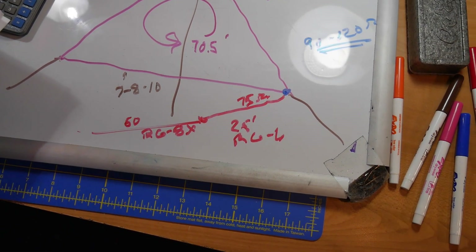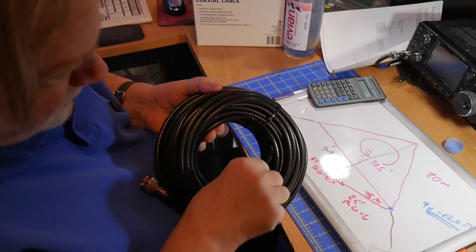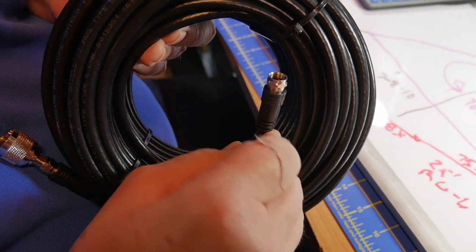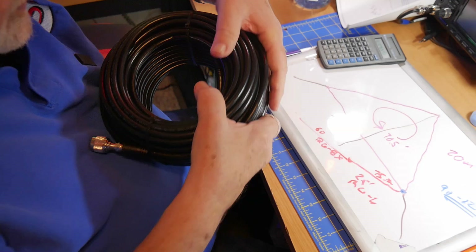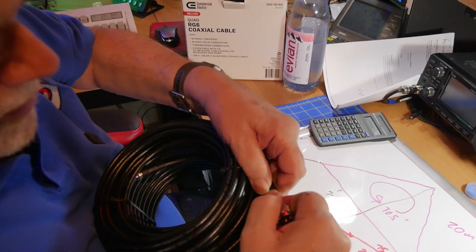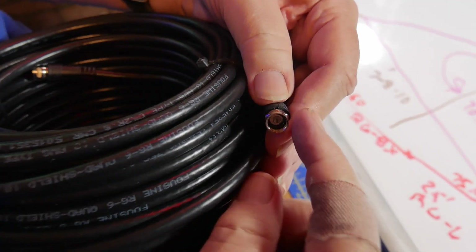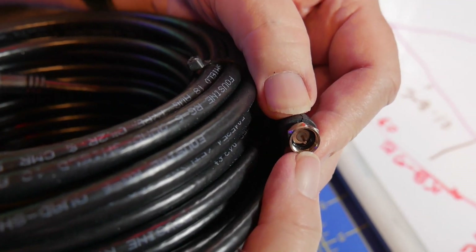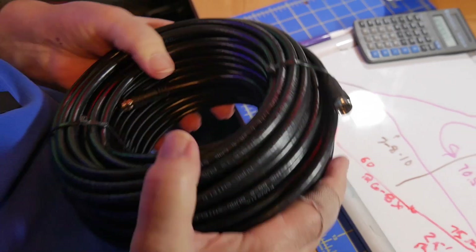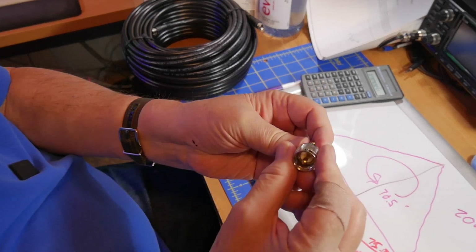Where do you get 25 feet of RG6? You get it at Home Depot or Lowe's or wherever. This is the kind of cable used in satellite systems and so on, and the nice thing about it is that it's dirt cheap — much less expensive than the fancy stuff we use. You can get any type of adapter you want. This is a Type F male connector, and all the stuff for your satellite receiver and television are Type F.